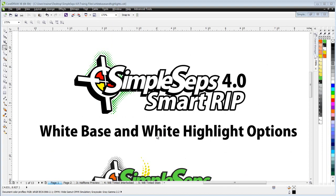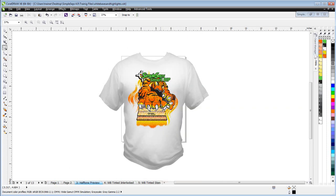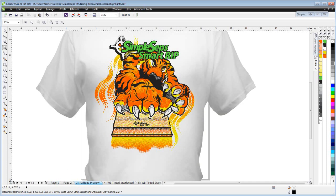In this session I want to take a look at some of the options available for white base and white highlight printing with the all-new Simple Steps Smart RIP 4.0. We'll be working with our tiger graphic and covering the options we have for these two different colors off of the halftone conversion tab. Here on page 3 I have a halftone preview with an actual t-shirt set behind it.